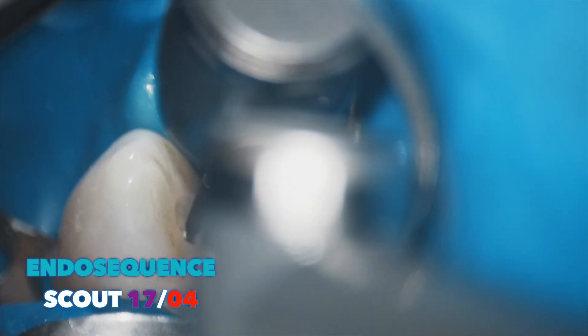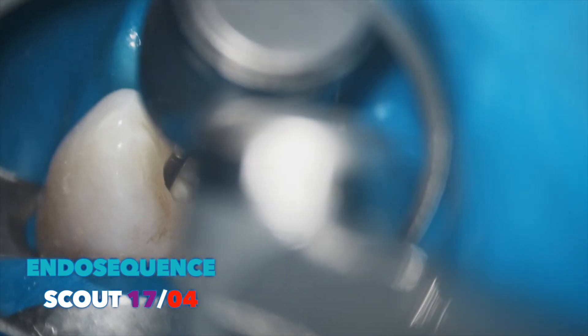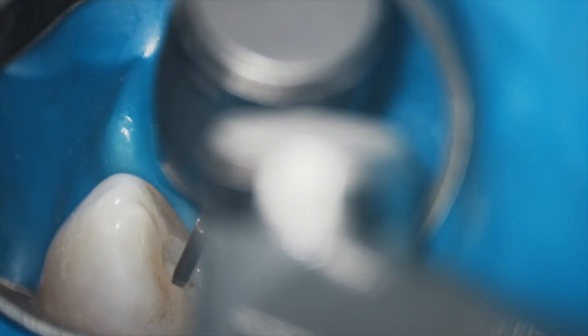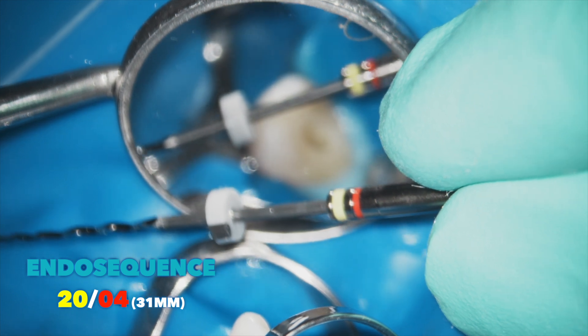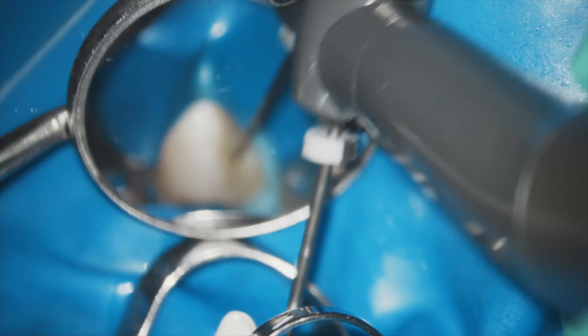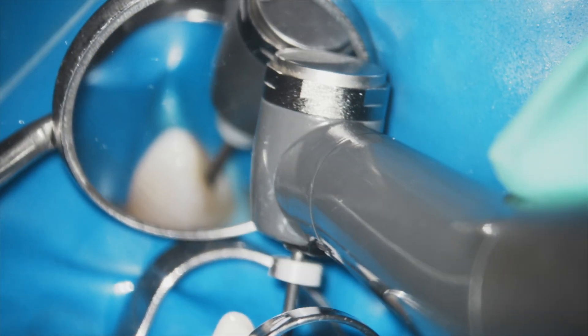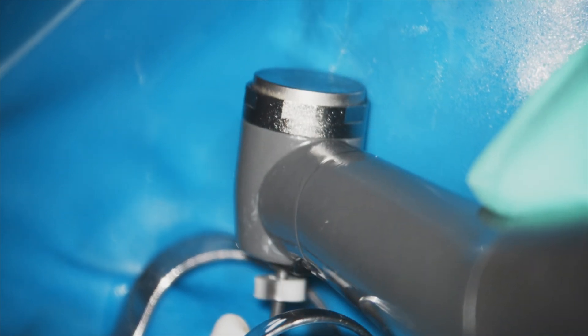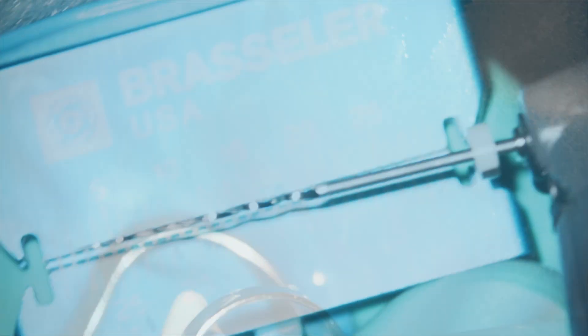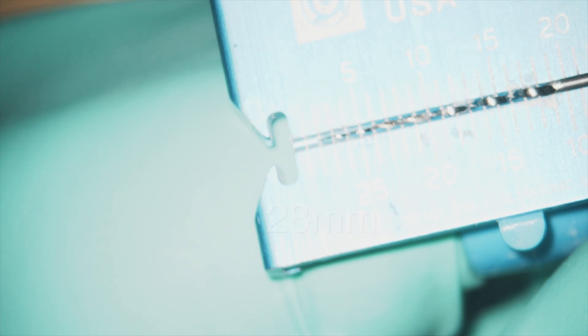I'm using the scout 17/04 to work my way down into this space, being very careful to remove just a little bit at a time. Now I'm moving to the 20/04, the 31-millimeter EndoSequence files. Using EndoSync Plus connected with the apex locator, the 20/04 goes all the way down to the end. This is a very long canal, so the 31-millimeter length is necessary. What I like about the conventional EndoSequence 28-millimeter files is that they are austenitic, so the cutting efficiency is tremendous.